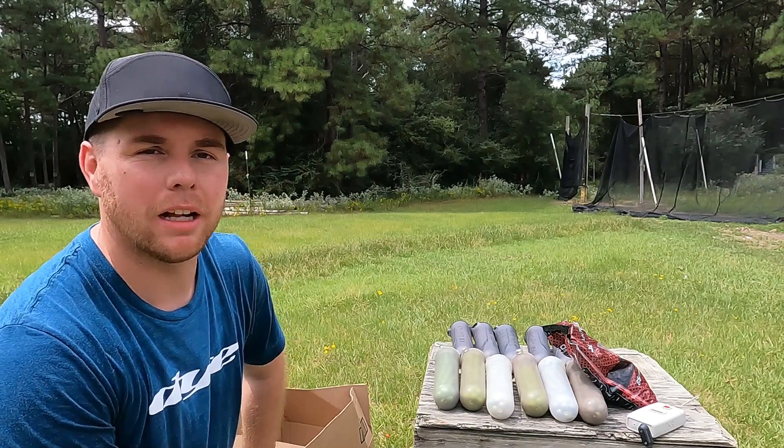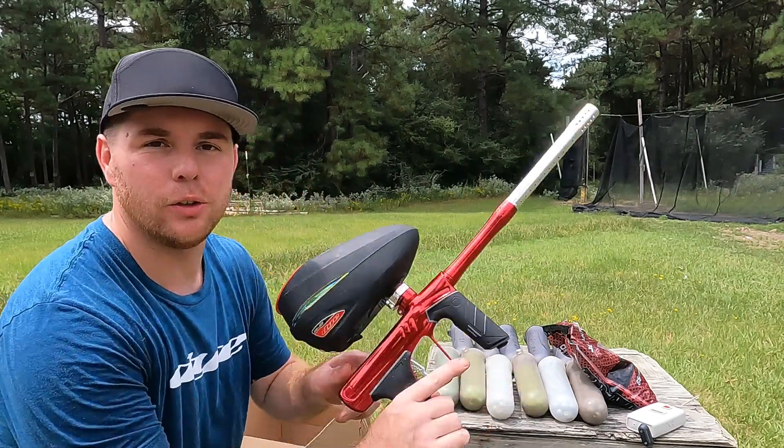Hey everyone, John Jackson here with Professional Paintball Team LA Ironman. Today I've got the new Dye DSR Plus.